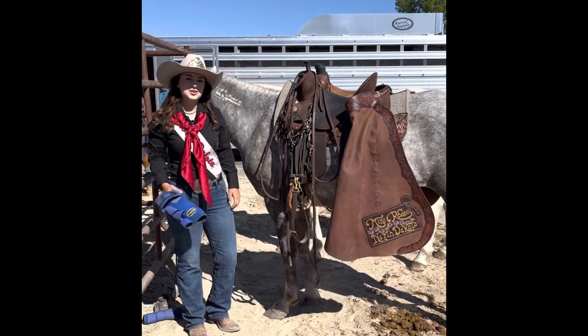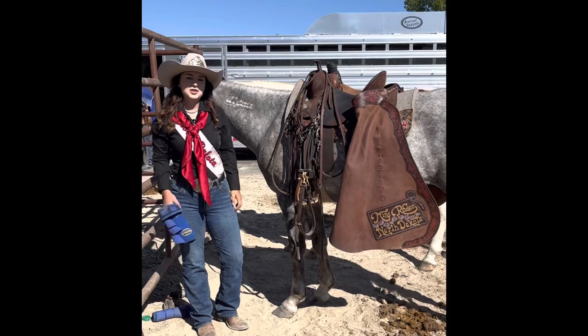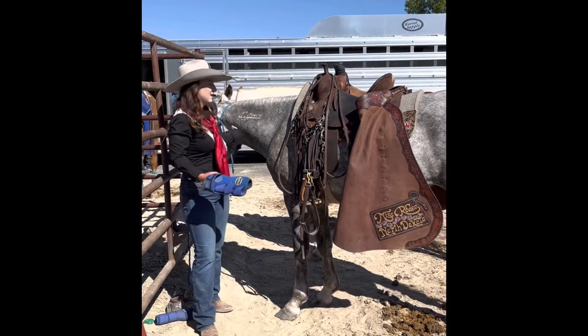Hi everyone, Elise Burwell, Miss Rodeo North Dakota 2022. Thank you for joining me again on Behind the Crown. Today I have with me Flecka.